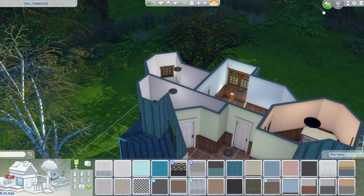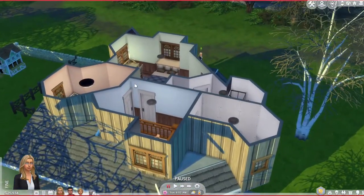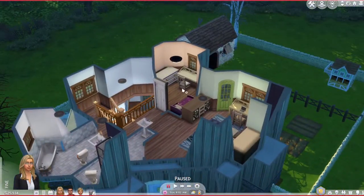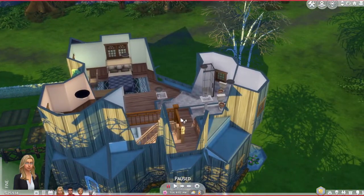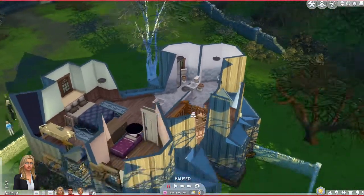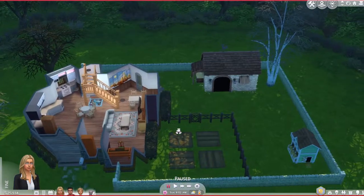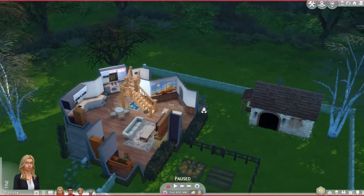I also forgot to paint some of the wallpapers or tiles, so that's something that needs to be fixed in the actual build. The toddler's room is lacking toy boxes and things - you might want to replace the desk with a toddler toy box, castle, or playable items. You could also add playground stuff in the backyard.